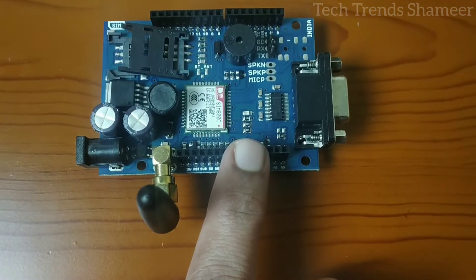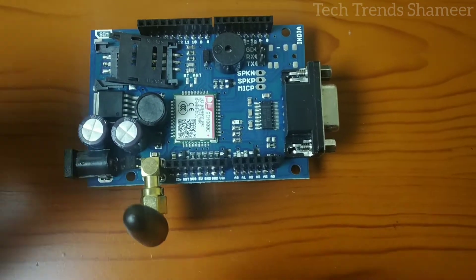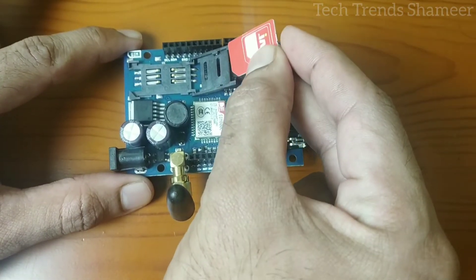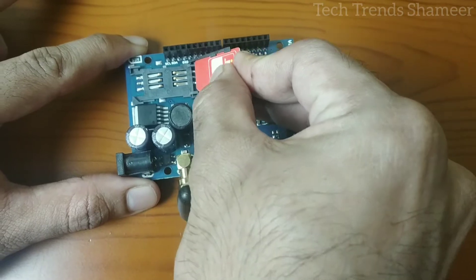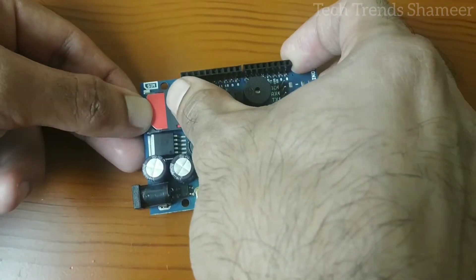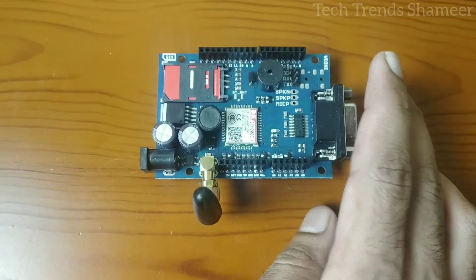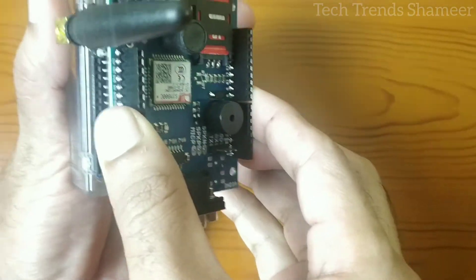This is our GSM module — it is a shield, so we can directly place it on the Arduino board. Here is the holder to insert the SIM card. Now we insert the SIM card and place the GSM module on the Arduino board like this.